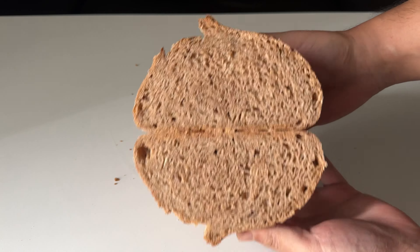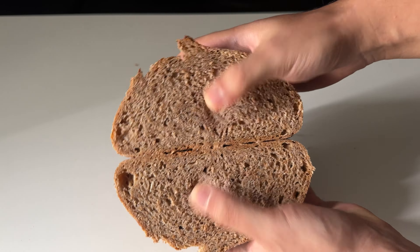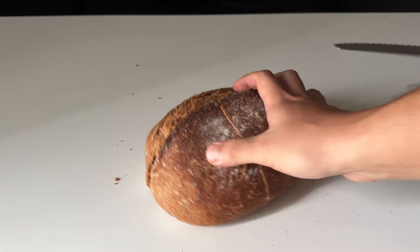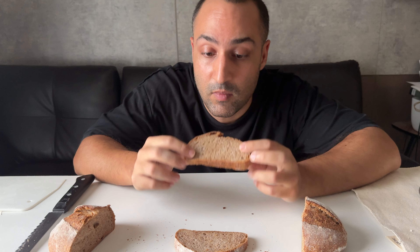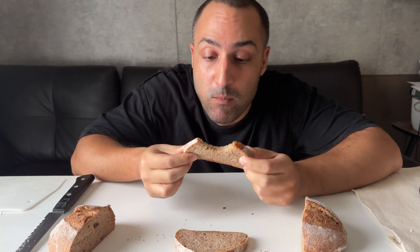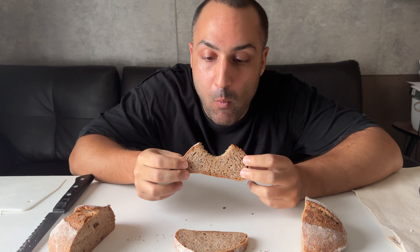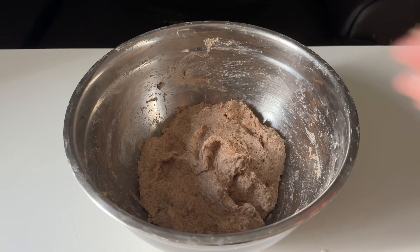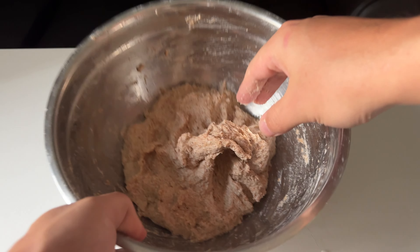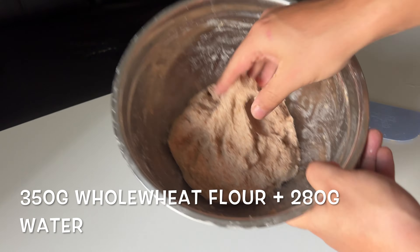Compared to normal sourdough, of course it has a compact crumb. For those who like the taste of whole wheat, it's amazing. And that was my first effort. What if I increase the hydration level? For the second shot, I'm gonna use the autolyse method.